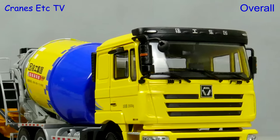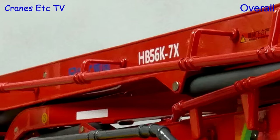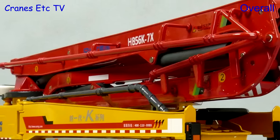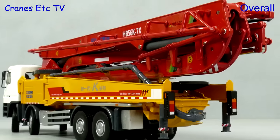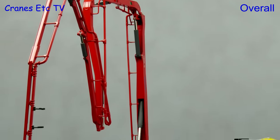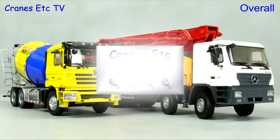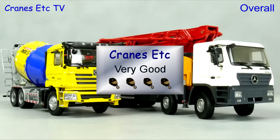These are two nice XCMG models which are impressive because of their size. The level of detailing is mostly very good, and there's a good selection of working features on both models. The other main plus point is that these models are at a good price point considering the size, and overall they're very good.